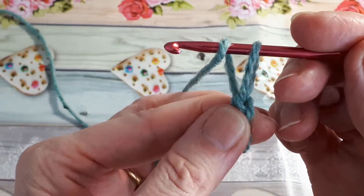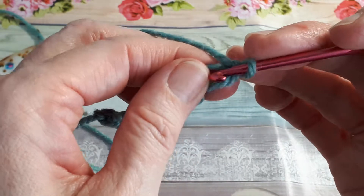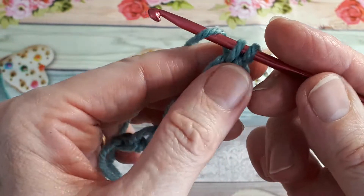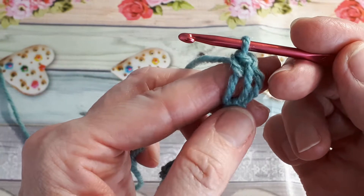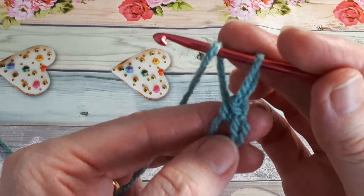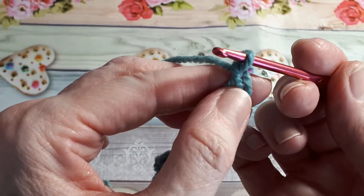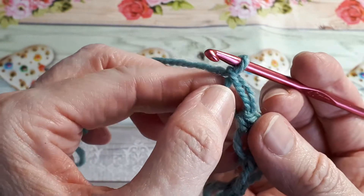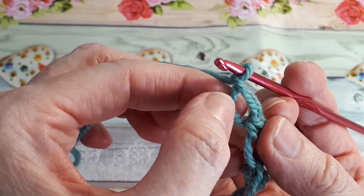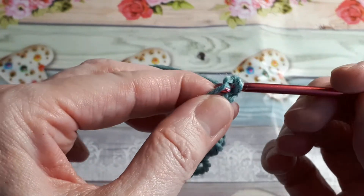So: elongate, yarn over, pull through. Into the back, yarn over pull through, yarn over pull through for a single crochet. And again elongate, then yarn over pull through. Pinch the three strands — you've got your little V stitch, which is your chain and the back of the chain — and into the back there you do another single crochet.